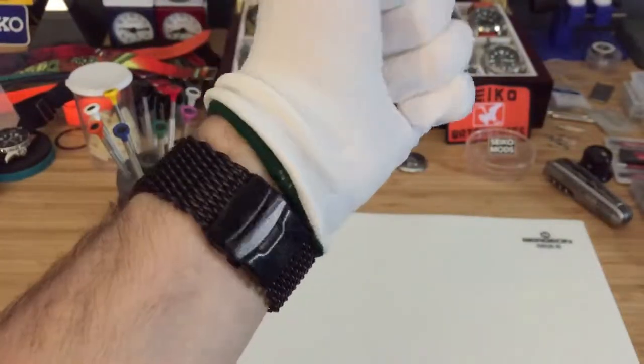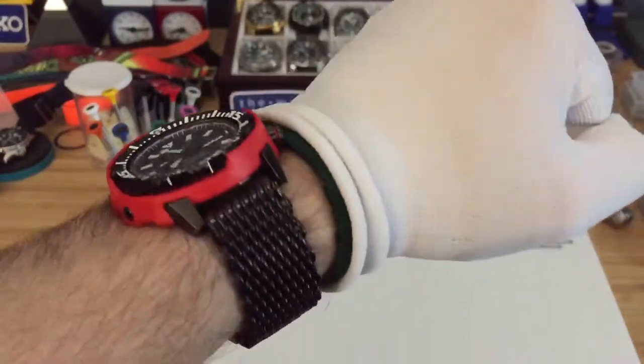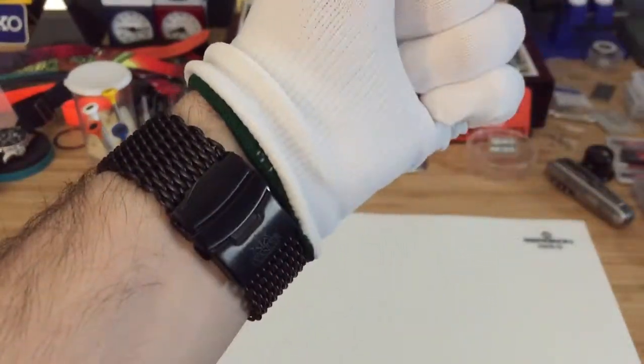If you guys get a chance to pick up one of these bands, it was around $30. I think it's a very great bargain for one of these bands.